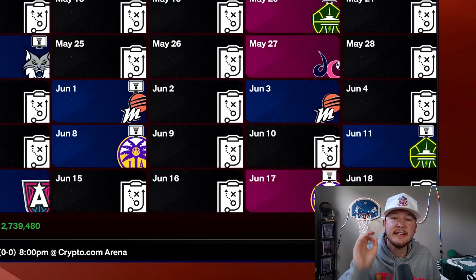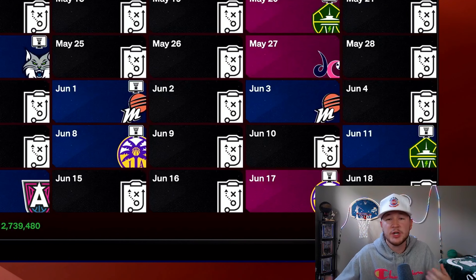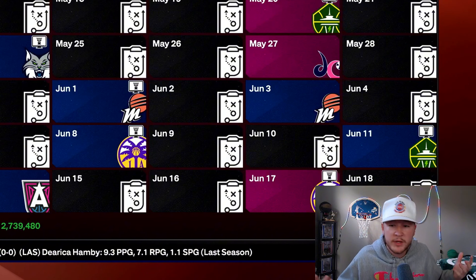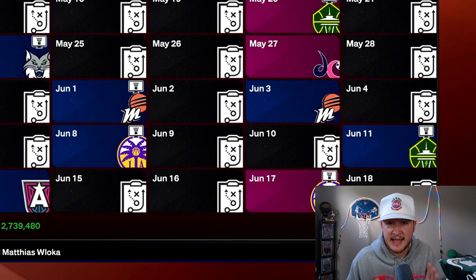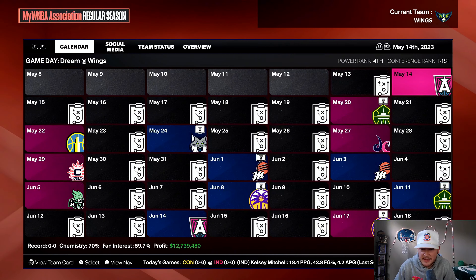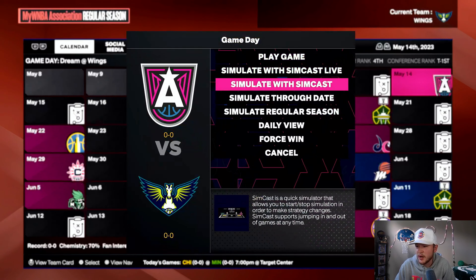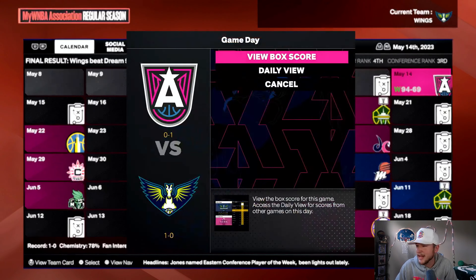Before we begin simming, I need you guys to comment what you think our record will be out of 40 games in the WNBA season — 38-2, 39-1, 40-0? There's a chance we could lose way more than that and I'm really hoping that doesn't happen. We are going to just sim through the day and see how we do. We absolutely dominated.